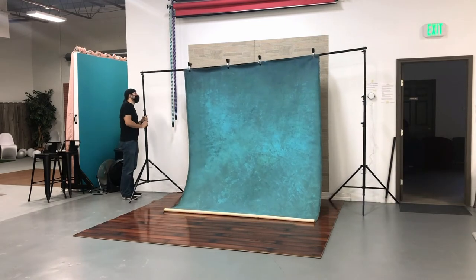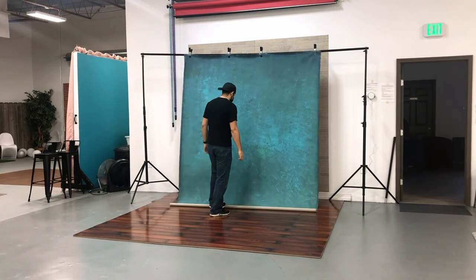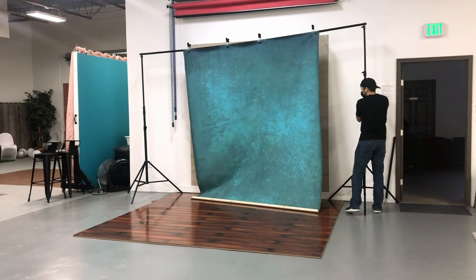And you can roll it back if you don't want to see that wood. But since I was doing mostly three-quarter headshot looks for this portrait session, I didn't care that it was shown. So I just had it sitting straight on the floor.